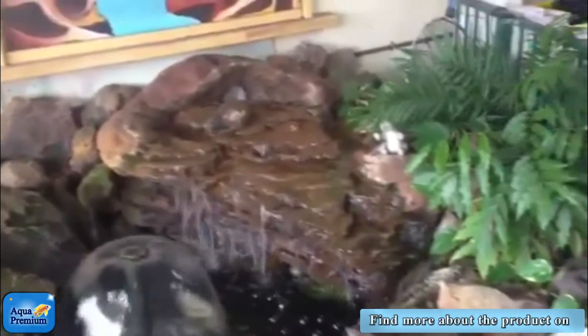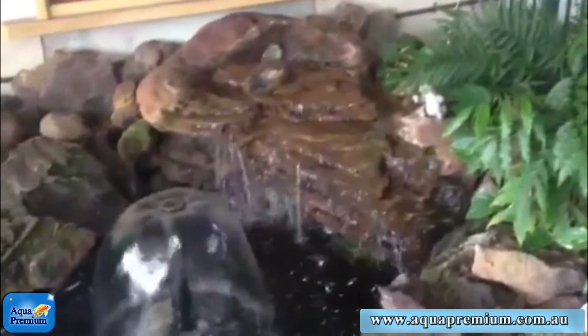I mean, that's a really nice looking waterfall, but if it had a universal rock pond at the bottom, I just think it would look a thousand times better.